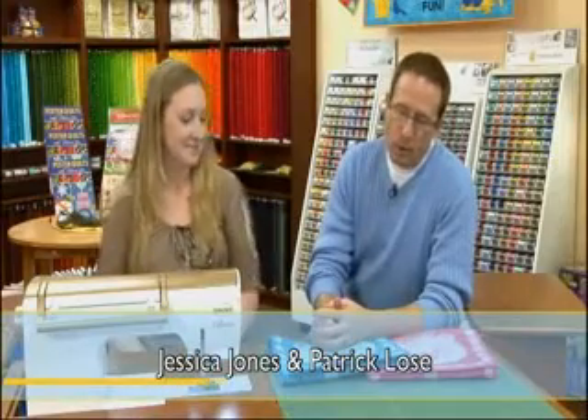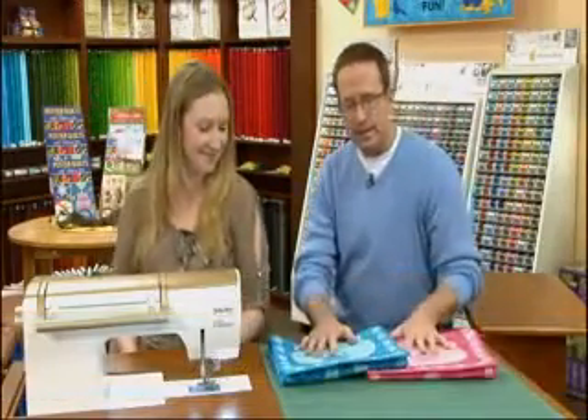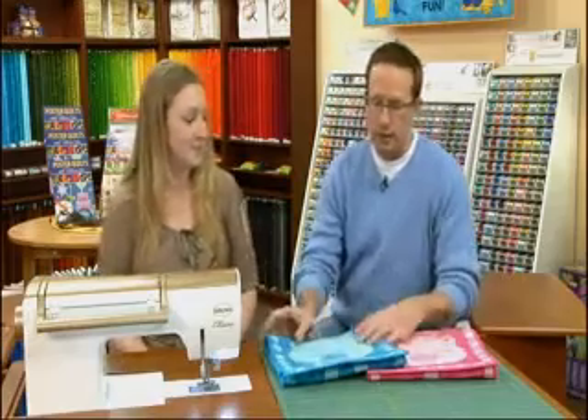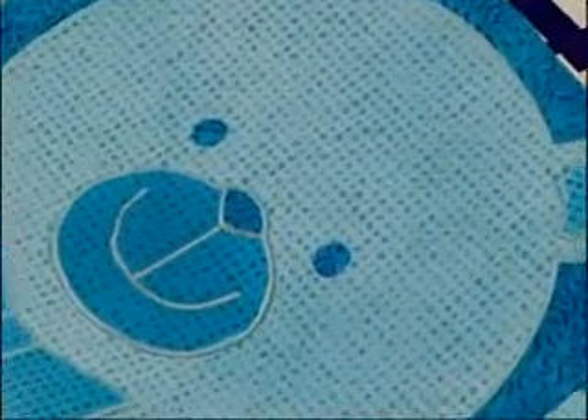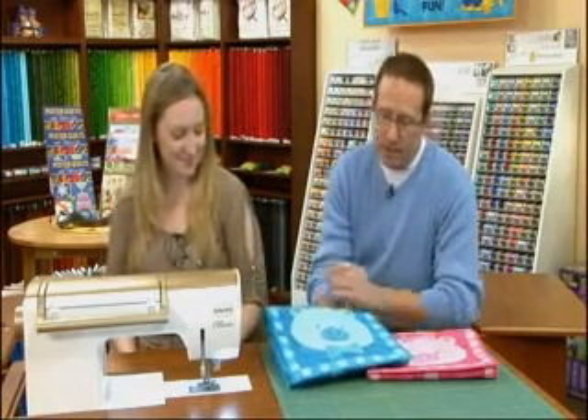Welcome back to Quilting Celebrations. We have our It's a Boy and It's a Girl banners — these are the finished versions. I wanted you to see the quilting in the teddy bear's face, because when I saw what my friend Jessica Jones did with the quilting on the teddy bear's face, I fell in love with these things. The pattern is basically a swirl back upon itself that just travels around the features in the teddy bear's face, and Jessica is going to show us a little bit about how to do that today.